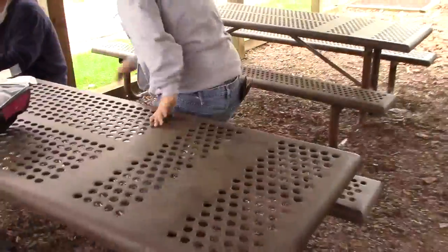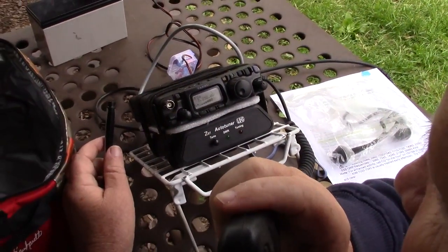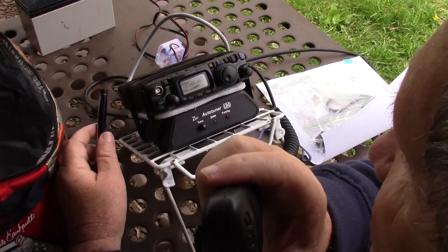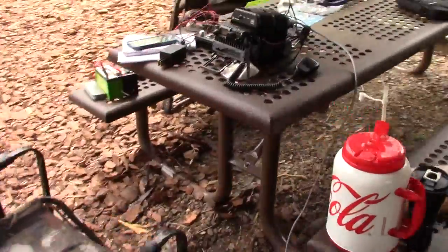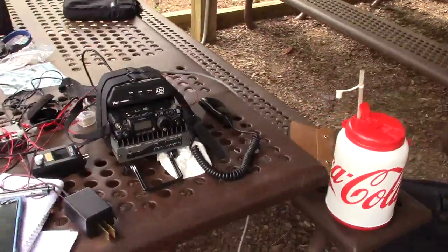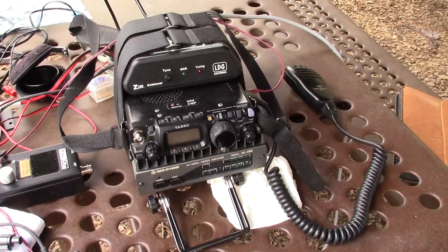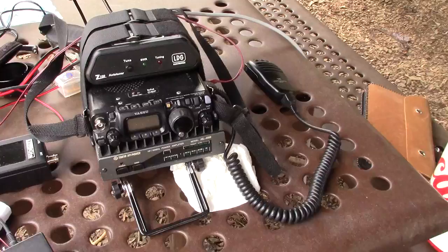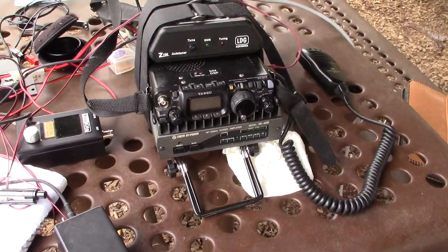Over here we have Roger KJ4YSY. He is on 40 meter phone — looks like the mid-car's frequency with an FT-817. And then over here, Glenn has wandered off, but this is AK4HA's setup, which is also an FT-817, but he does have an amplifier with it. And you can see the LDG Z100 automatic antenna tuner.